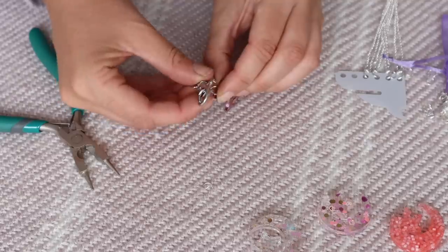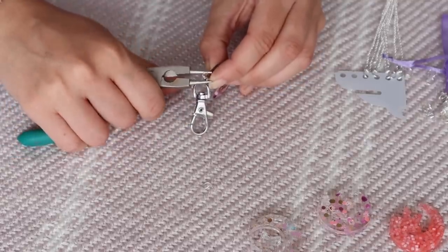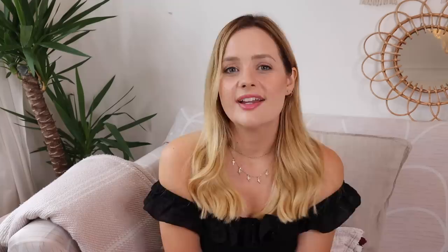This is quite delicate and tricky to do, but it's a nice kind of craft to pass some time while you're watching Netflix or whatever. So you're going to want to let your resin cure as per the instructions. And here are some of the things that I managed to make.